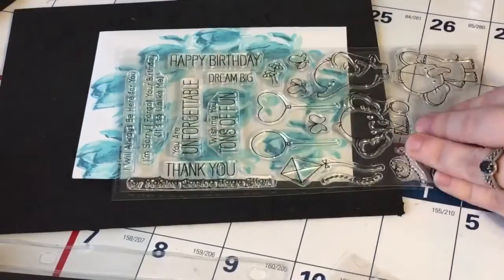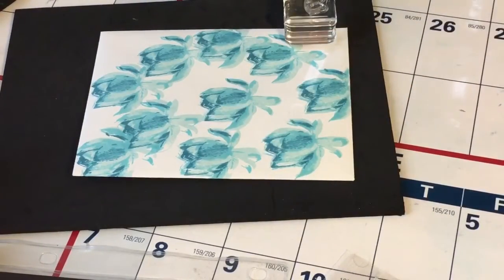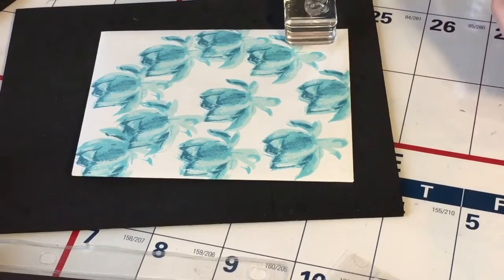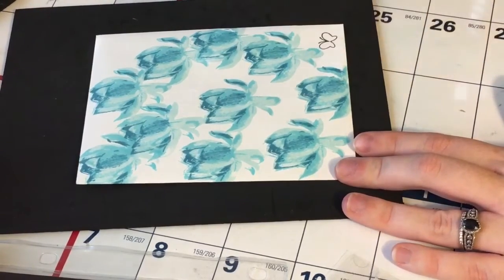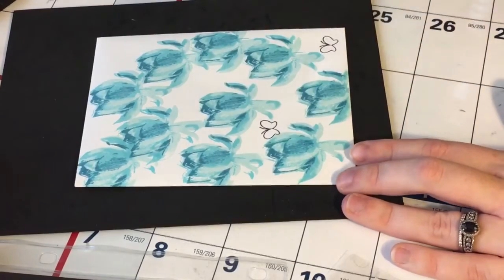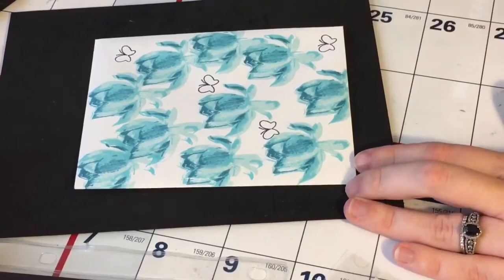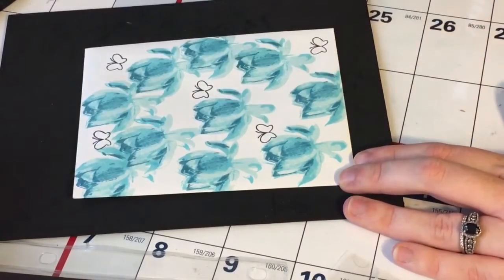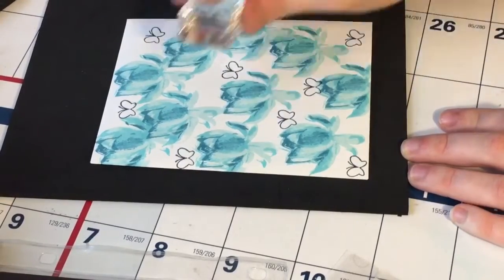I had some white space I kind of wanted to fill, so I took this little butterfly image from the MFT Adorable Elephant stamp set and inked it up with the very darkest of the blue that comes in the Altenew pack — so you can kind of see what all four of the colors look like. Then I just stamp it randomly to fill up some of the white space.